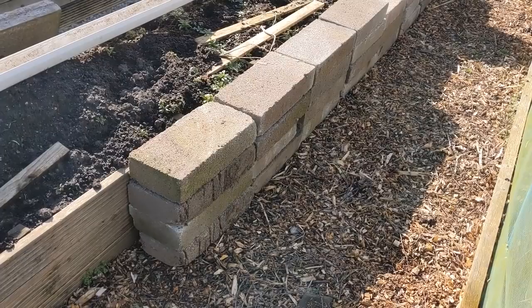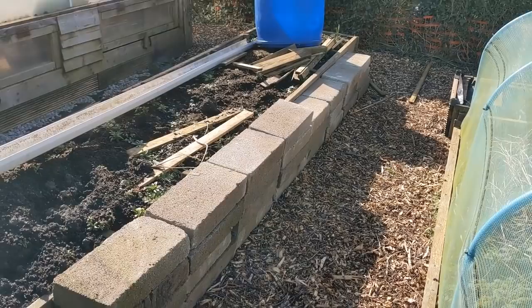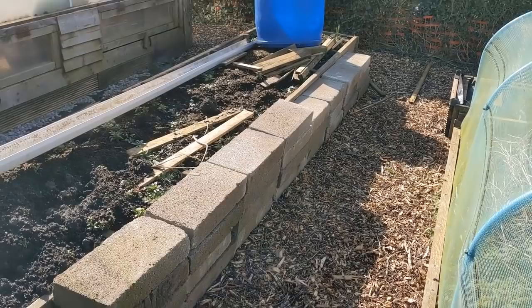Altogether there are 28 concrete breeze blocks reclaimed from Toby's place - they'll be put to good use. We're going to get a raised bed made out of them - a pretty substantial raised bed, 10 inches deep.